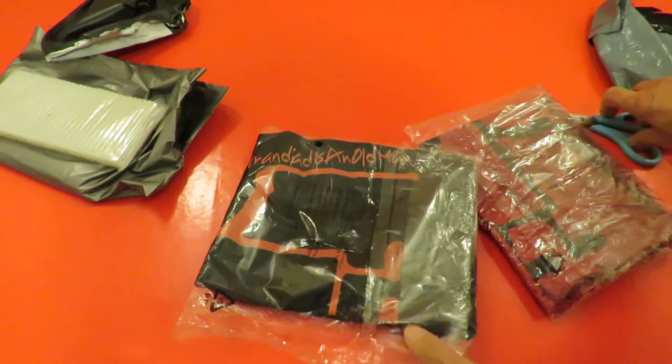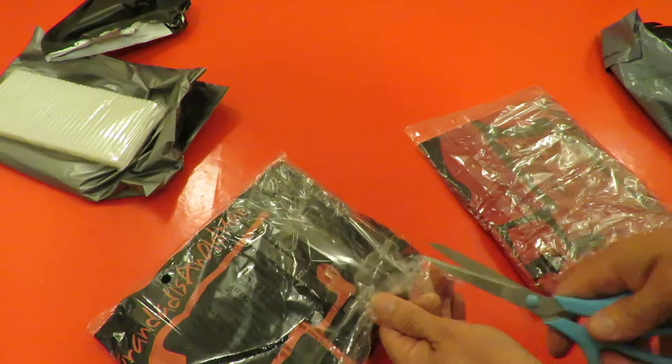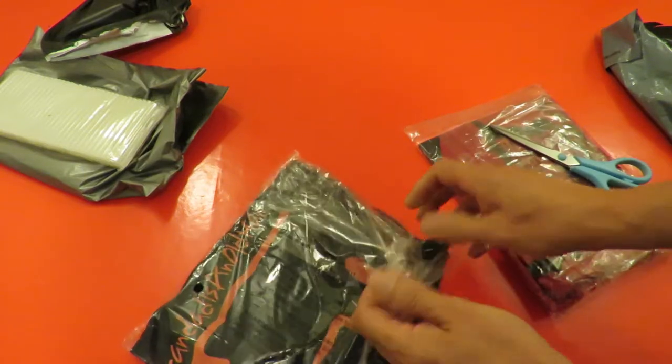It's Grandaddy's an Old Man merchandise. I've been meaning to do this for probably years. Finally got round to doing it.